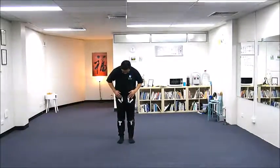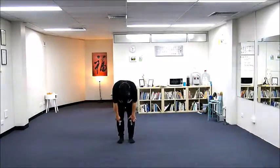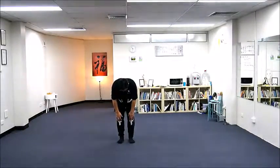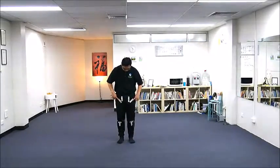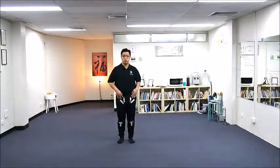I put masking tape on my pants — a T shape just below my knees on the lower leg, so you'll see the horizontal line and vertical line. And also on the groins, I put a V shape here, so it will show my hip rotation.